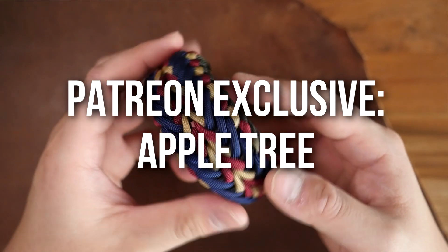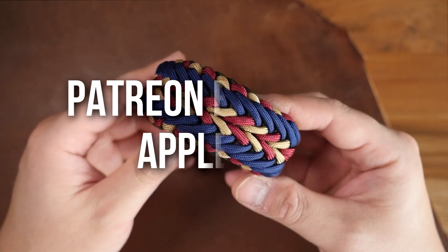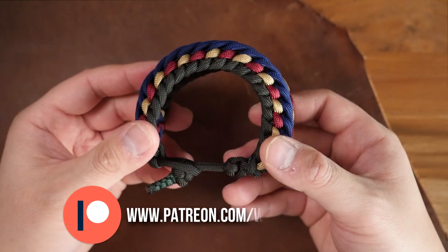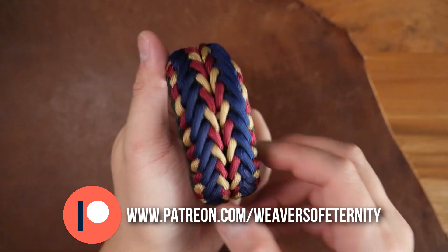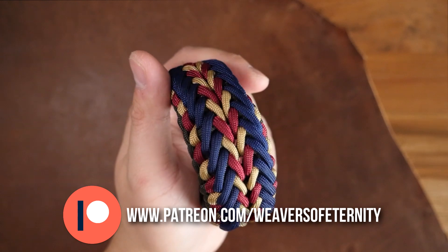For this month, we are doing the Apple Tree Paracord Bracelet Done Knot and Loop Style. This is a really beautiful pattern. It can incorporate two colors down the middle, and a sort of third color down the sides. And I love the way this one turned out.